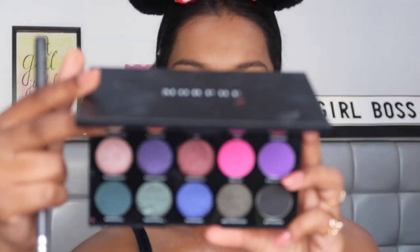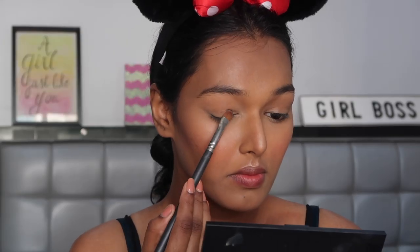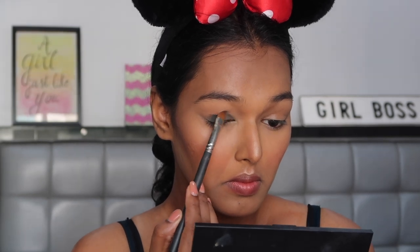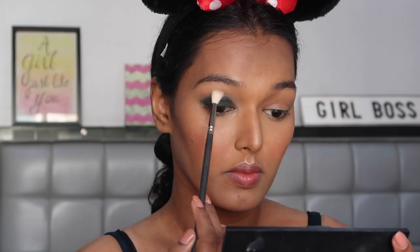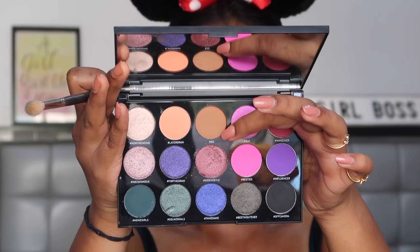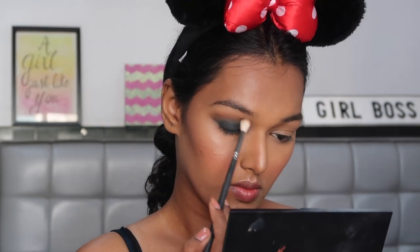For my eyes, I'm using the Morphe 15S palette, which is the Social Butterfly palette. To start with, I'm taking this very green eyeshadow in the palette called Mean Girls, taking this on the Flat PAK 310 brush and just placing this all over my lid to lay a good base. Then taking the PAK 311 brush, which is a buffing brush, and just buffing this colour into my crease, making sure the edges are well blended. Then taking this brown shade called Add and going into my crease with the same brush to add a transition colour.